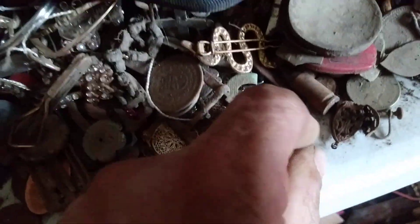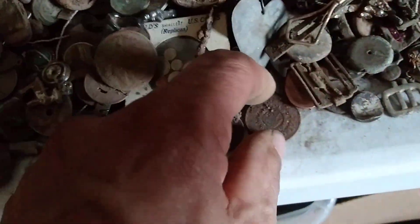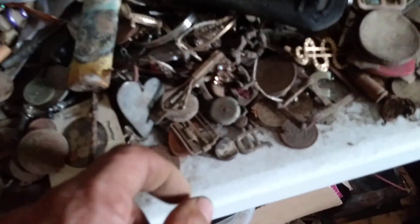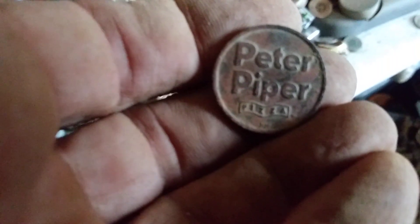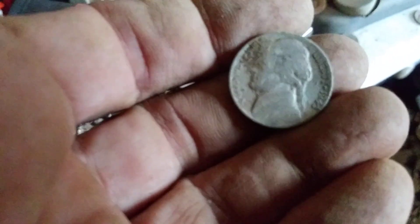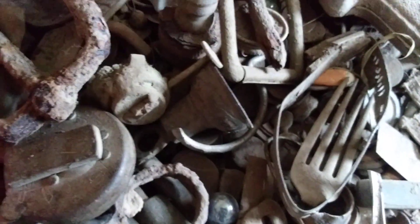There's a silver diamond right there, man — Mercury dime. Oh, that's a token. Peter Piper picked the pickled pepper. There's a silver nickel right there — 35% silver. There's an Indian right there. Oh yeah. There's another silver nickel right there. Probably many others up there.